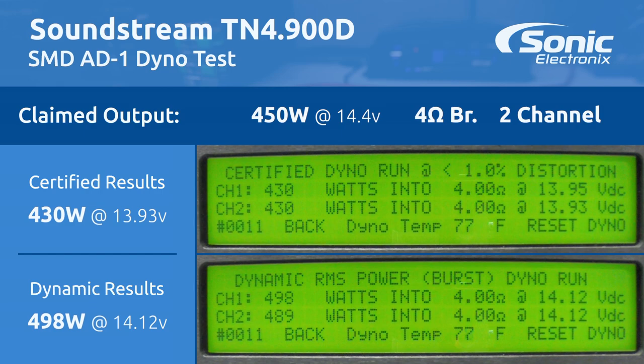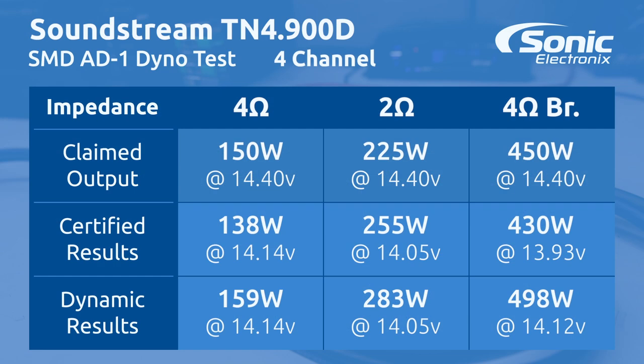Alright guys, the results are in. The manufacturer claimed 150 watts at 4 ohms — certified we got 138 at 14.14 volts, and dynamic 159 watts. Manufacturer says 225 watts at 2 ohms — we got 255 certified, and dynamic we got 283.